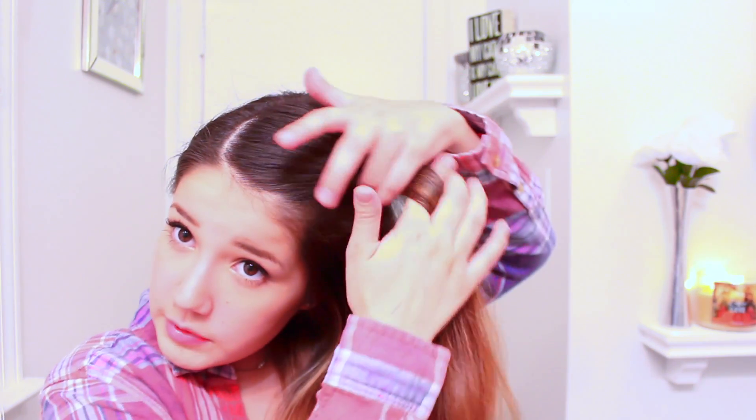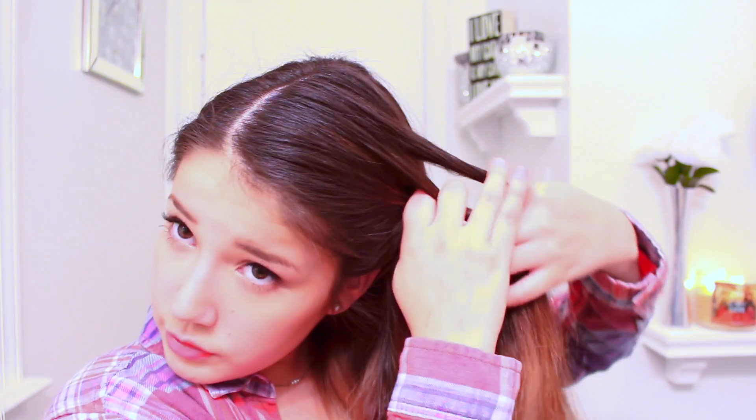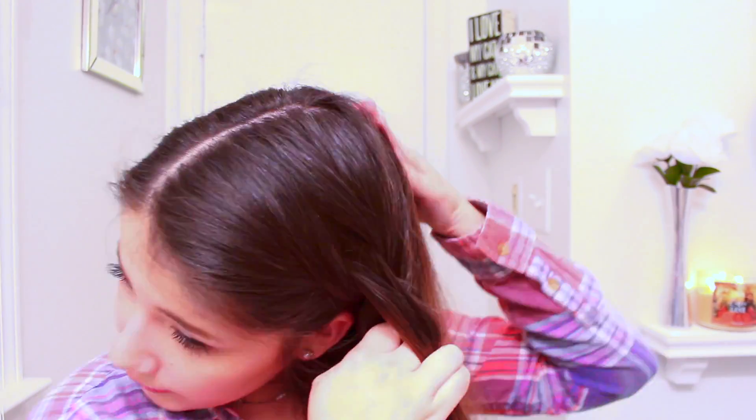You're going to take a top section and break it into three parts. Then you're going to grab hair as you go down on both sides. You're going to do a dutch braid, so you're going to go underneath and bring it to the middle, grab some more hair, and then bring that into the middle. Then you're just going to tie it up with an elastic or just a regular hair tie — I'm just using a regular hair tie.